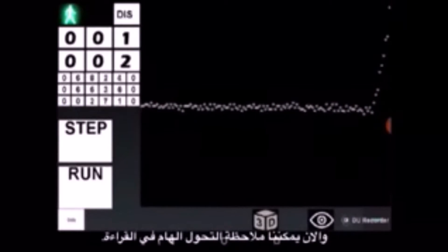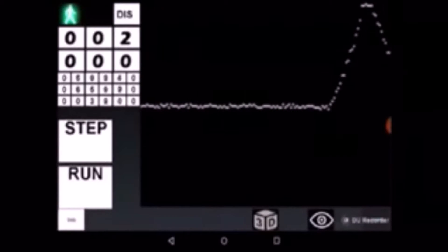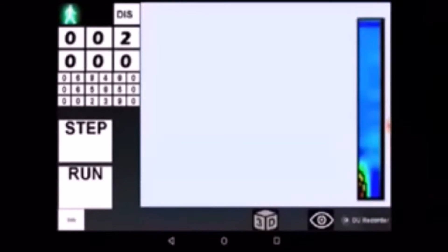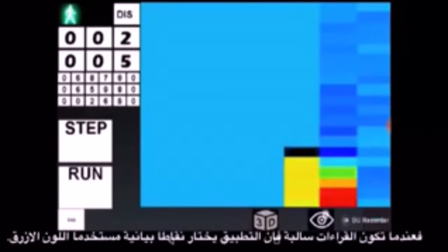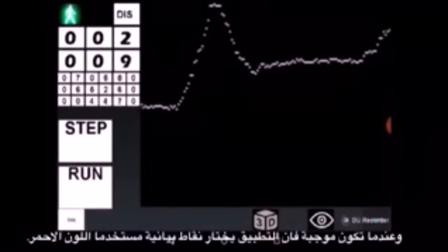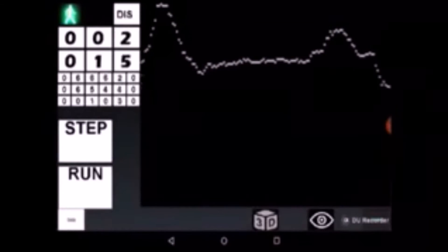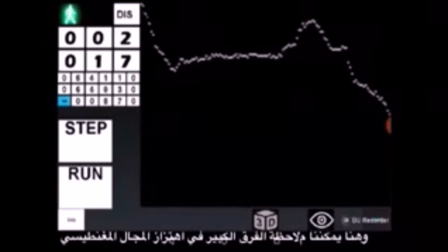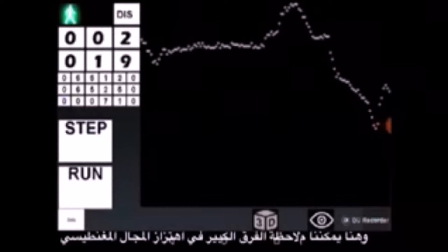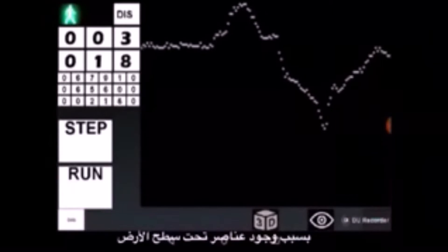Now we observe a significant change in readings of the sensors. Here is how this change affects the map of the survey. When the difference between the sensors is negative, the application draws dots using colors of the blue spectrum. When the difference is positive, it draws dots using colors of the red spectrum. A significant change in sensor readings is caused by a local disturbance of Earth's magnetic field due to the presence of objects beneath the ground surface.